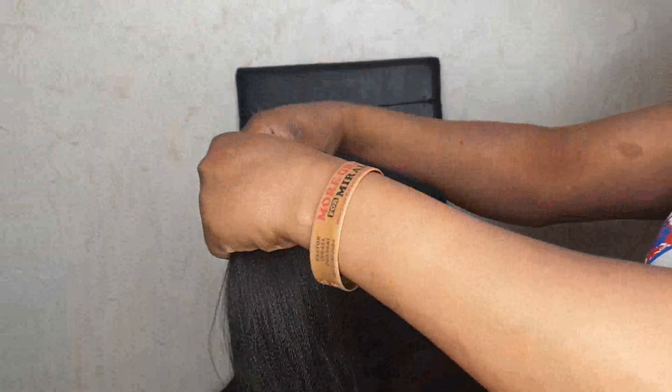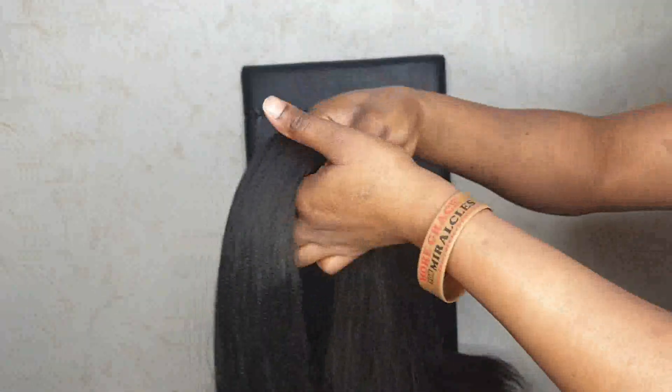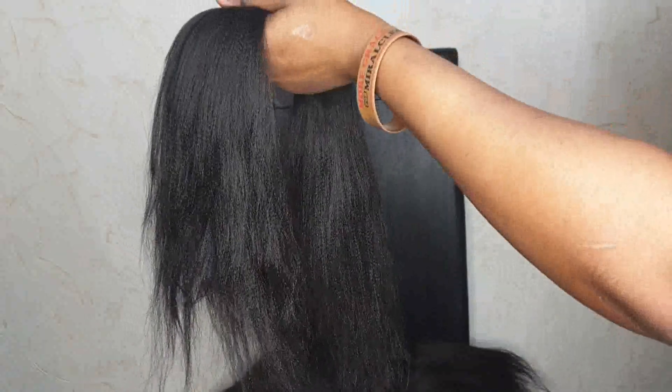I feather the tips out and then go ahead and brush the hair. This is how it looks after I brush and feather the tips out.